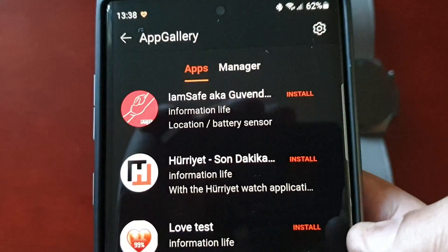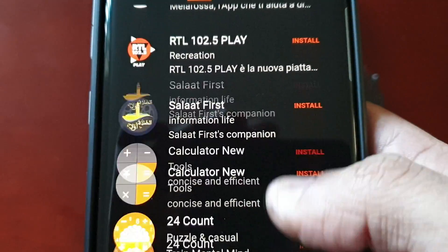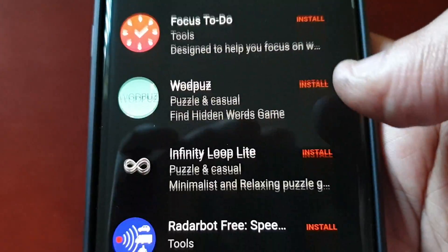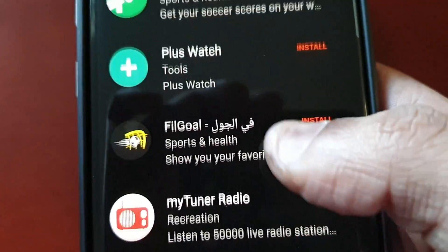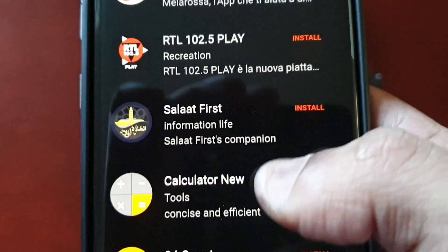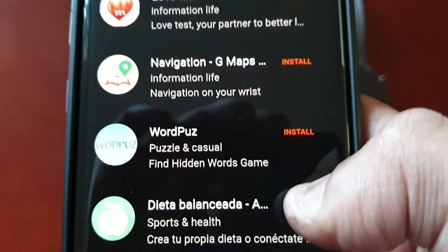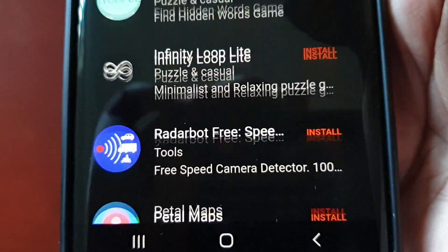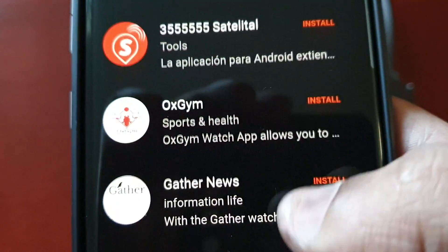Go ahead and hit App Gallery, open it up, and you will see a list of all the applications that you can download and install. There's not a lot, guys. If you've updated from a Samsung Galaxy Watch, you will notice that there are more applications on the Galaxy Store than on the Huawei App Gallery store. So these are all the available applications — like I said, there's not a lot to really choose from.